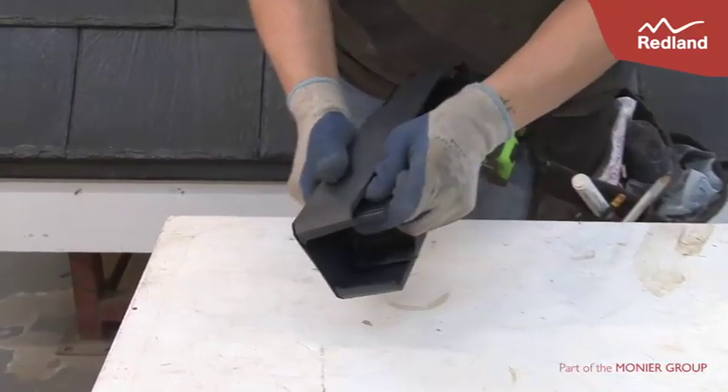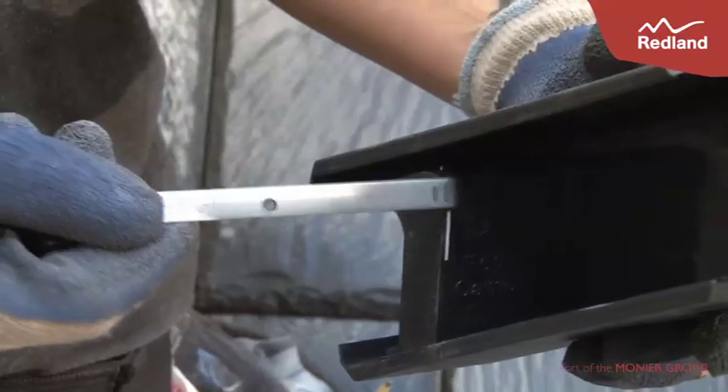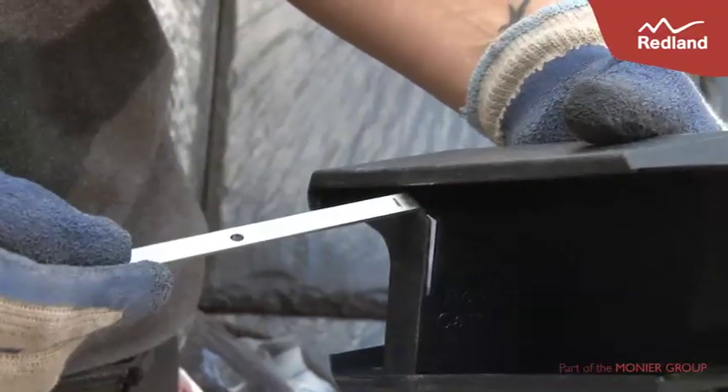Position the Eaves Closure Unit in a Verge Unit as shown, with the face printed top on the upper side. Ensure the slot of the Eaves Closure Unit engages into the end of the Verge Unit and the lower edge clicks into position. The Eaves Clip is then positioned into the slot in the Eaves Stop End.